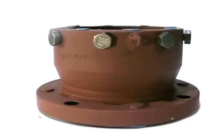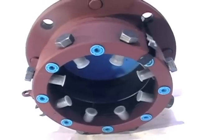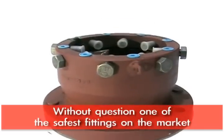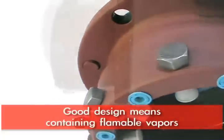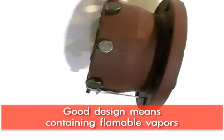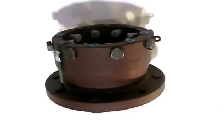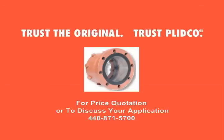The Plitko flange has been used for many, many years in these applications and has proven itself to be one of the safest fittings out there. Just by the nature of its design and use, it contains any flammable vapors before you ever strike an arc.